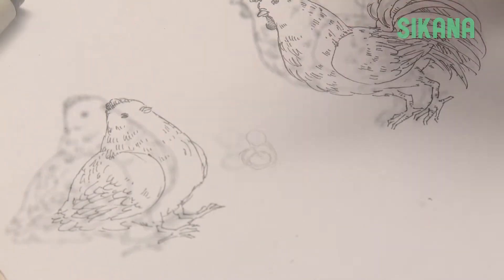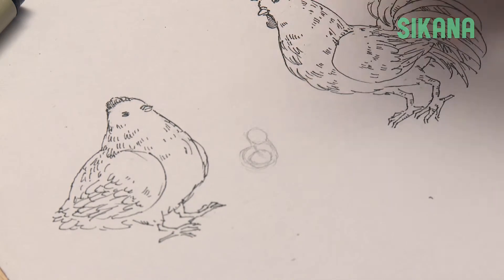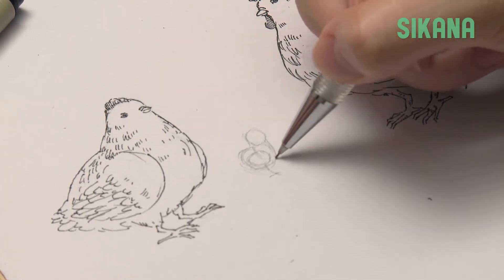Link the different parts together. The legs are very thin and the tail is very small.